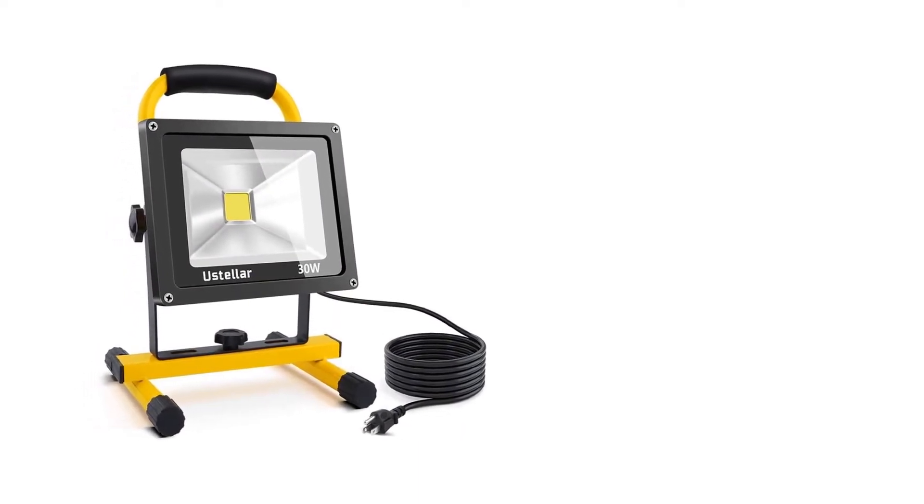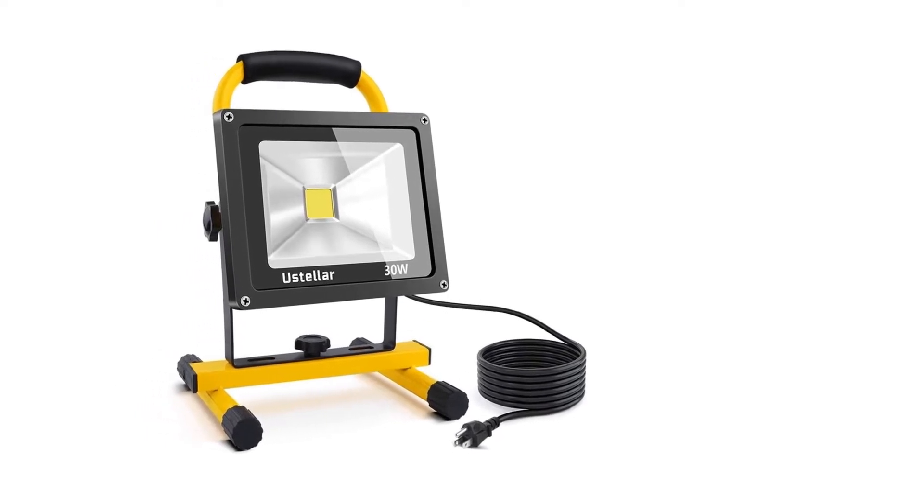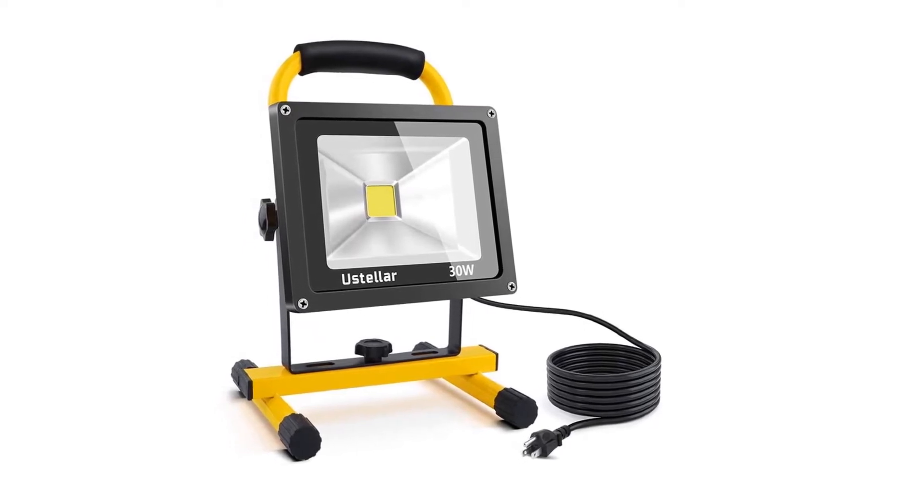For extra safety when working outdoors, the light has a sealed on/off switch. As the LED light evenly dissipates heat, it is cool to the touch for safe operation.